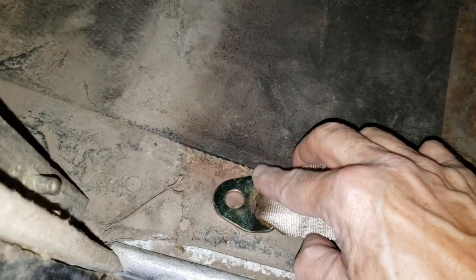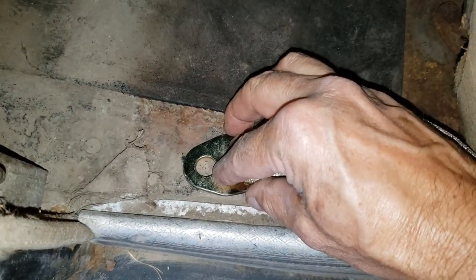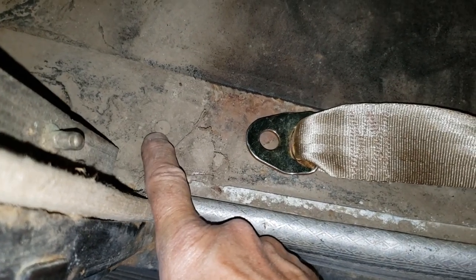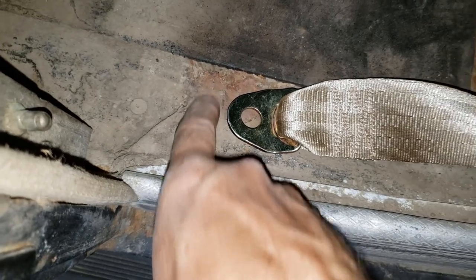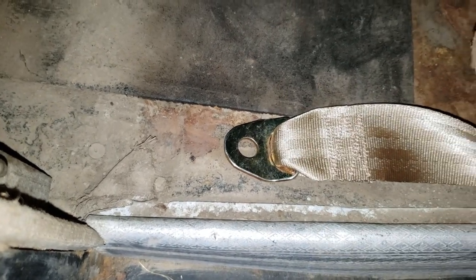Now I need to reference something to help guide the mounting hole location as the seat belt comes down in this area. There's a frame bolt here so I know there's a frame channel running right through. I want to find a way to mount it somewhere in here, but I've got to reference where I'm drilling to make sure I get it correct. There's a little plug and an indention here. Let me climb underneath and take a look.